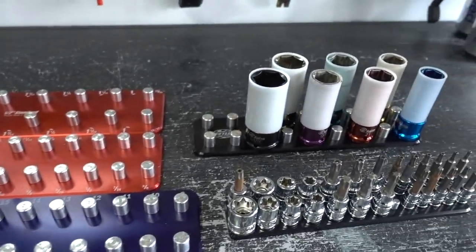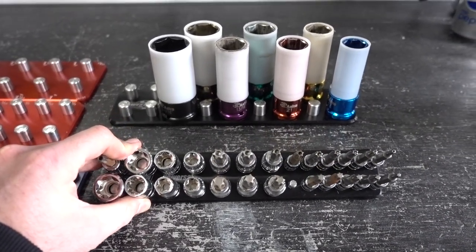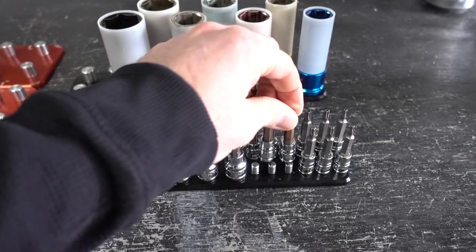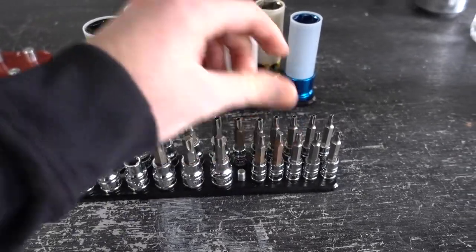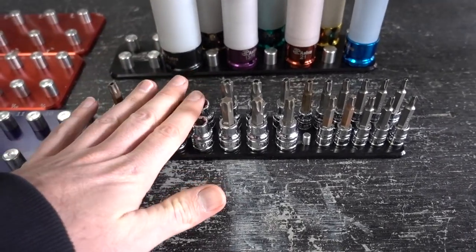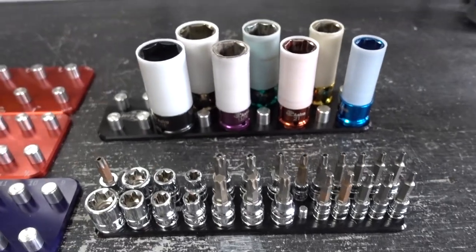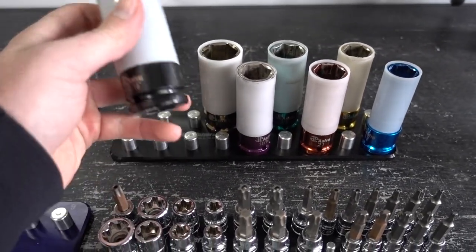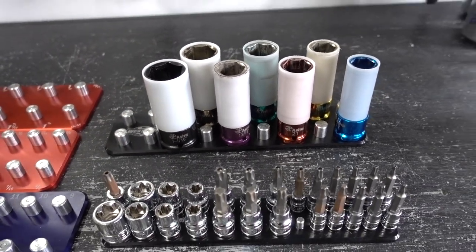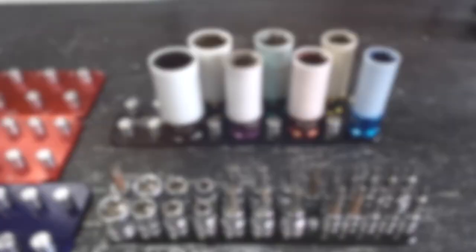I went ahead and ordered two of the universal ones. This one is specifically made for Torx bits because it comes with quarter inch dowels and then three-eighths inch dowels for the bigger stuff. And then I ordered another one for these lug nut sockets that I have, that way they're protective so if you have nice wheels they don't mess them up.